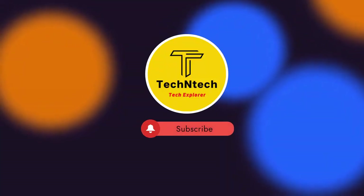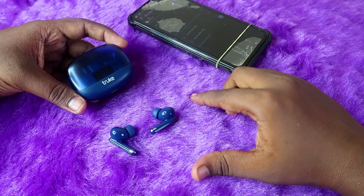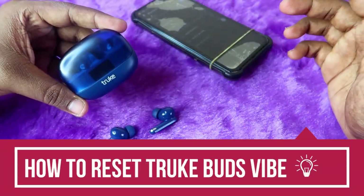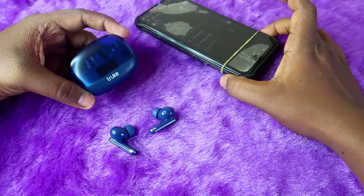Hey guys, welcome back to our channel. If you are new, please subscribe. In this video, I am going to show you how to reset the Truebuds Wipe Bluetooth earbuds. This is a recent launch from the brand True — it's an ANC-based earbud.